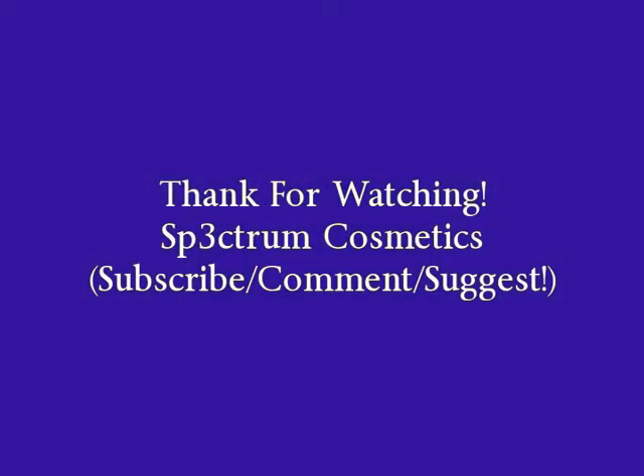Thank you so much for watching, and until next time, color your world.